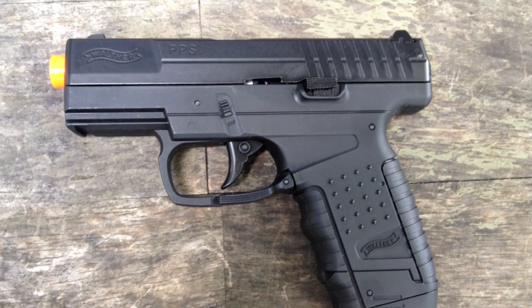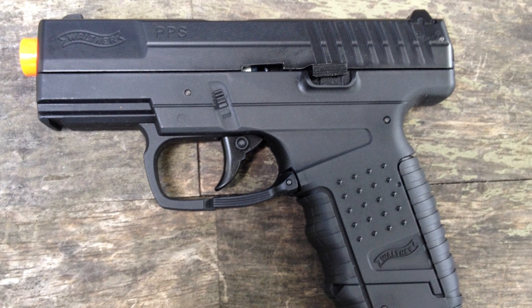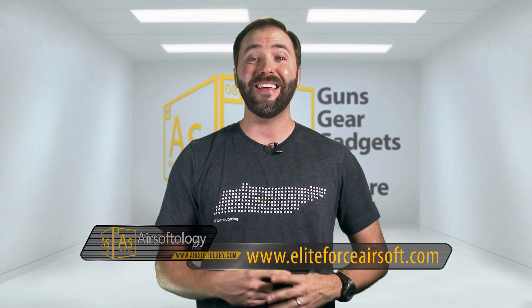If you're looking for a pistol that's incredibly affordable, extremely efficient, and very cheap to operate — considering the mags are affordable and the number of shots you get out of a CO2 cartridge — take a look at the Walther PPS pistol from Elite Force. You can pick it up for around $69 US anywhere Elite Force products are sold.